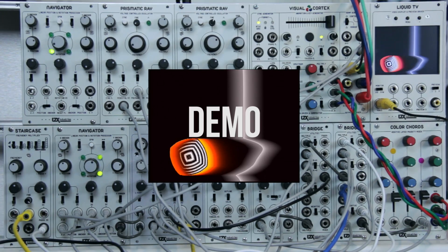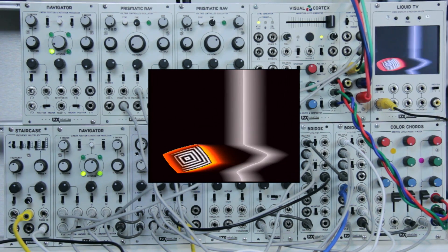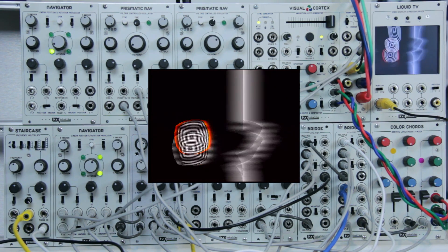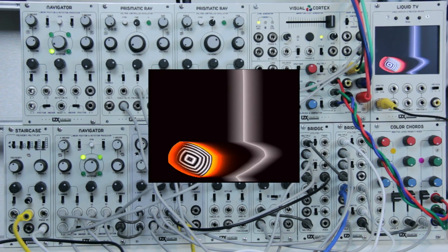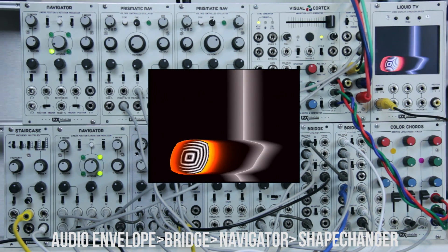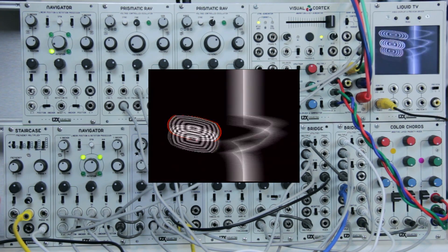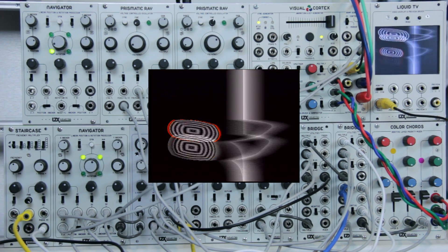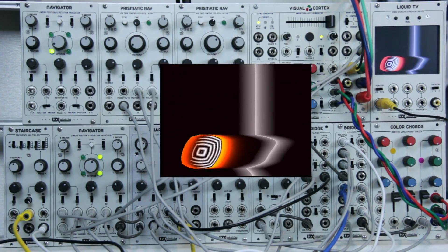I'm excited to share with you this Bouncing Box patch that I've created. It's a deceptively simple patch but there's a lot going on secondary to the main animation that I won't go over in this video, but I'll include the patch diagram in the video description. There are three main elements to this patch: an envelope, the Navigator, and the Shape Changer. The bounce animation can be altered by slowing the audio envelope down a bit to create a laggier animation, or you can speed the envelope up to create a snappier animation. That's just a standard attack-decay envelope being triggered by the snare off screen.